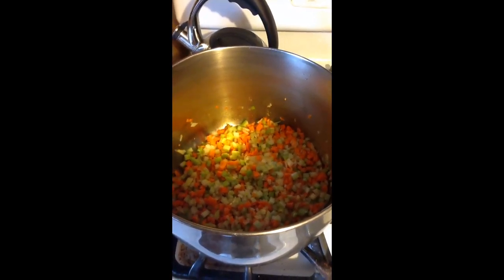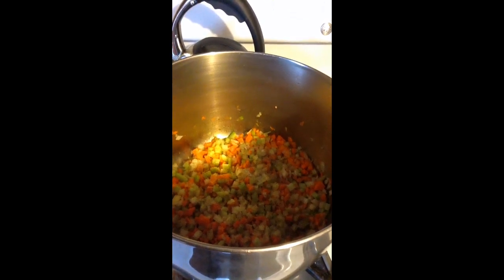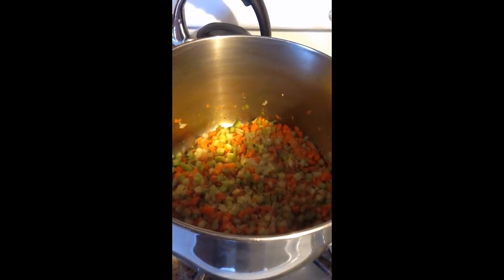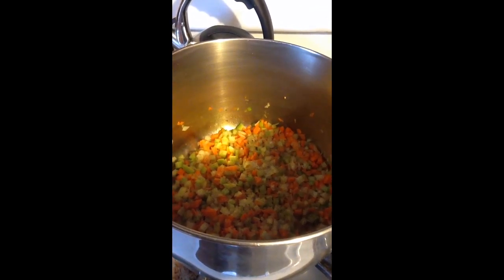Here's our onions, carrots, and celery starting to sauté. We'll add the salt and pepper to this. I added about a teaspoon of pepper and about a tablespoon of salt, and that continues to simmer.